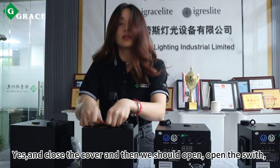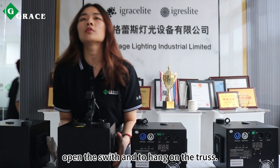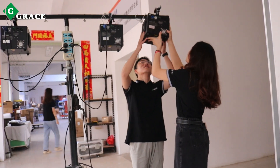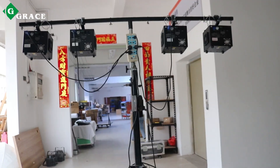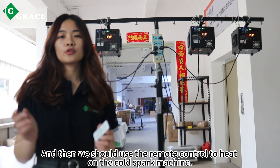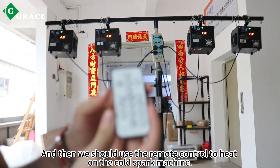Close the powder cover, and then we should open the switch. Open the switch and hang it on to charge. We should then open this switch, and use the remote control to heat on the cold spark machine.